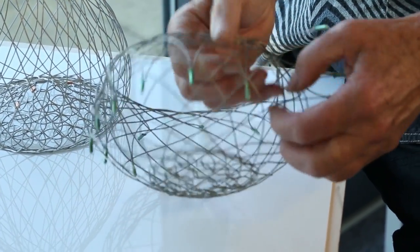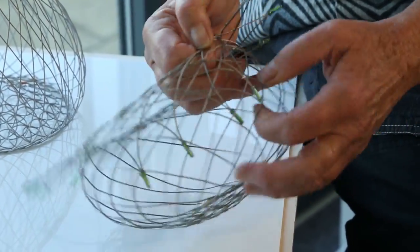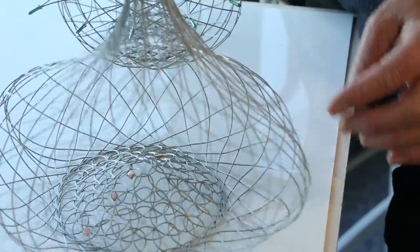During the time since, my work's evolved from making very traditional and functional basketry using willow and locally sourced materials to these wire baskets, which I'd like to show you today.